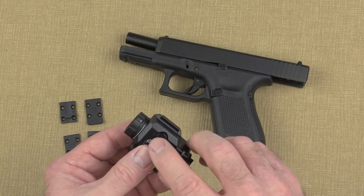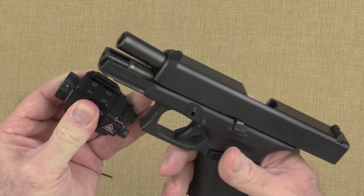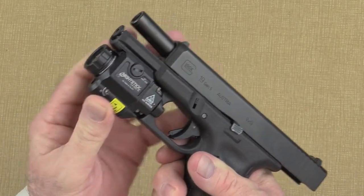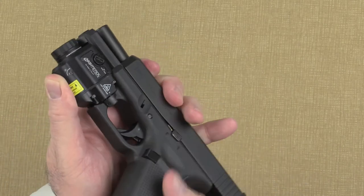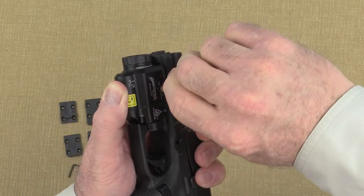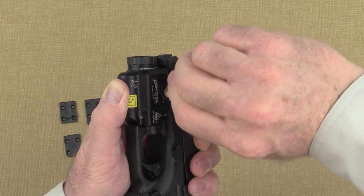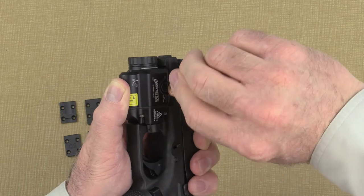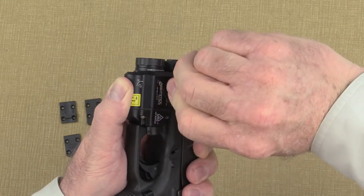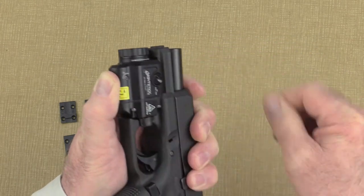Next, with the cross tension screw fully loosened, push in on the screw head and rotate the light onto the rail of your gun, making sure that the insert is fully seated in the slot on your handgun. The final step is to tighten the light onto the gun. While holding the light firmly onto the rail of the gun, begin tightening the cross tension screw. The easiest way is to use a coin — a dime or a penny work equally well. Once it's snug, give it a little extra turn just to make sure it's fully secure.